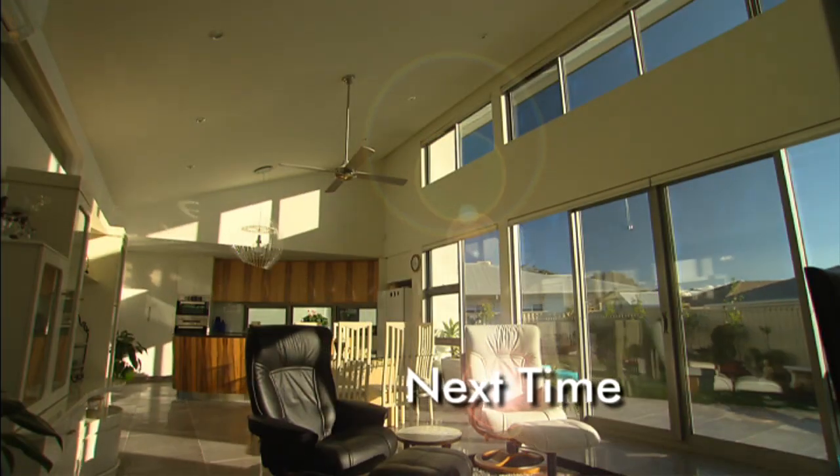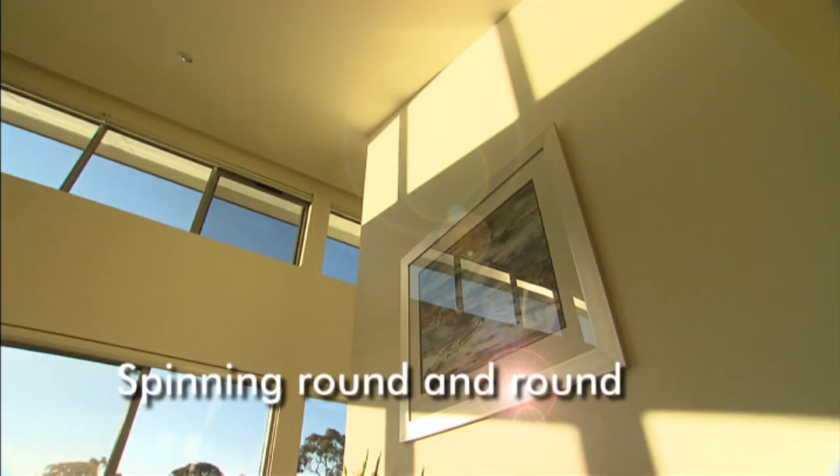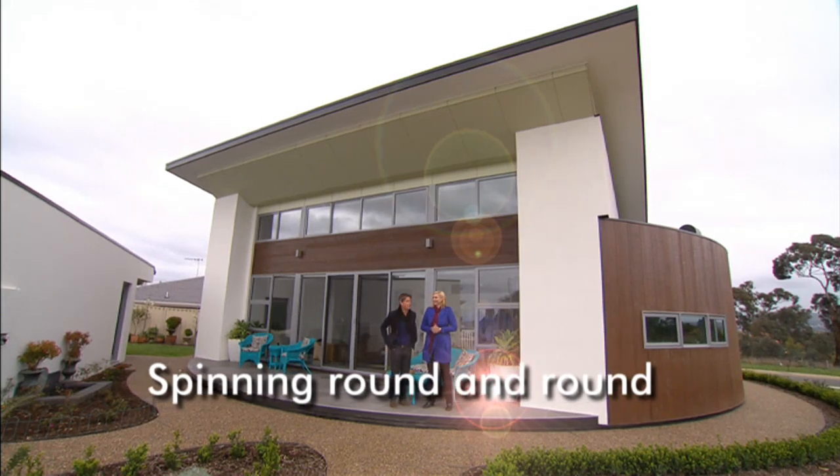Next time on Better Homes, the family home that'll really spin you out. It's a house on a lazy Susan.